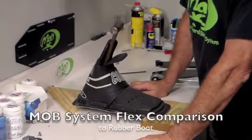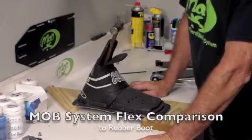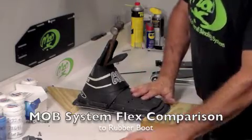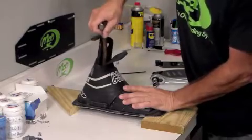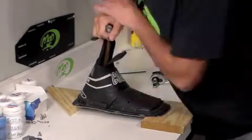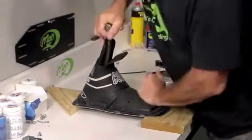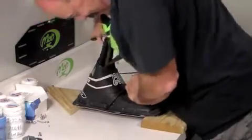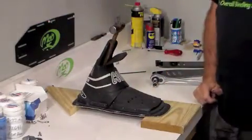I've had a lot of customers ask me about the flexibility of the boot plate. This is an old standard rubber boot, maybe similar to something you're using or have used. I'm going to push down on this as hard as I can, and you can see there's not much flexibility in that boot.